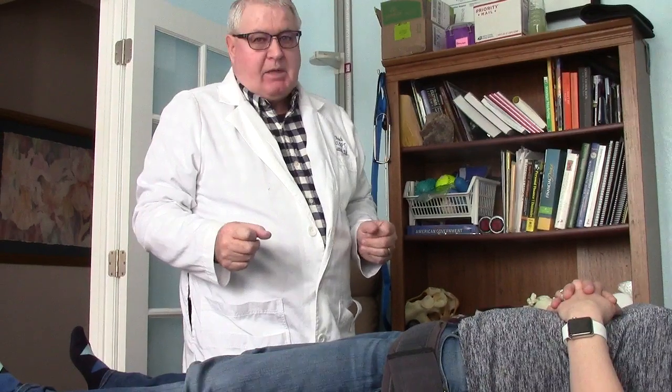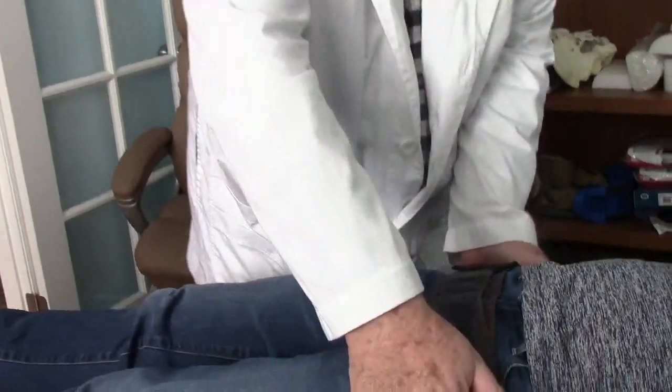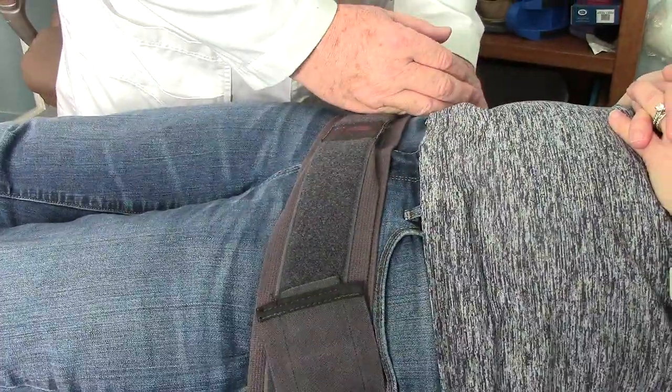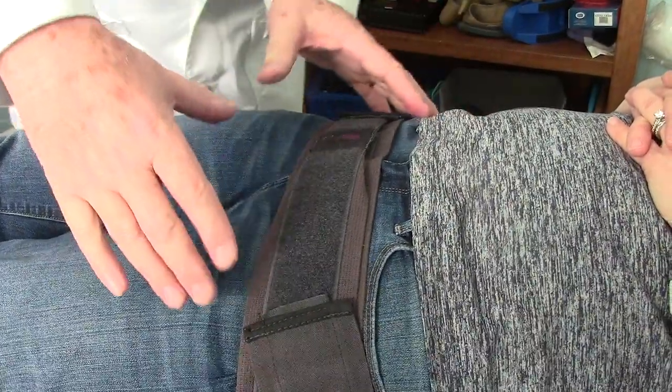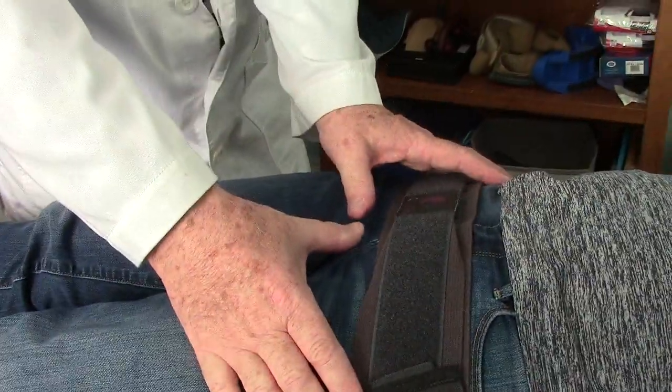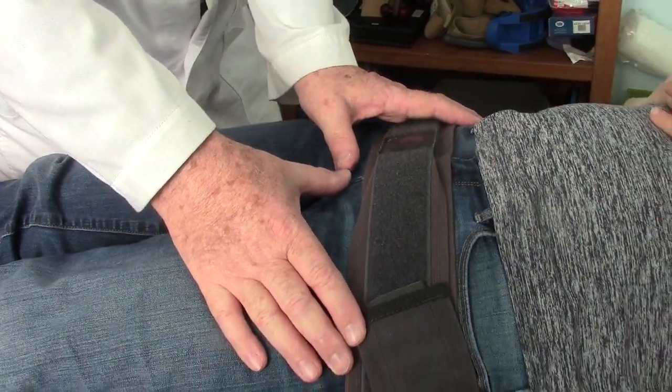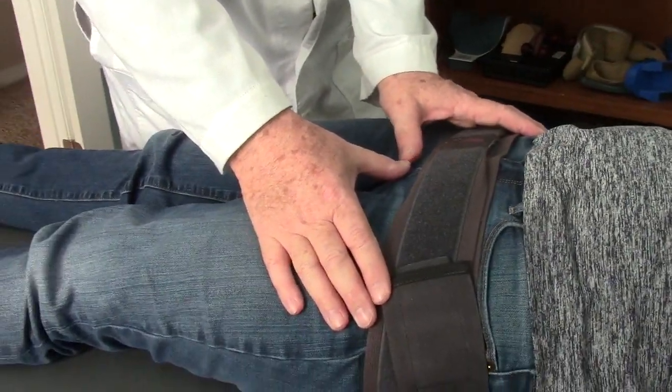After doing that treatment I retested the pubic joint, and the pubic joint still had hypermobility on each side when I would spring it backwards. A little while ago we had the belt applied up high in a typical high position that most people wear one for SIJD. I tested the pubic joint and I could spring it just like before and get about a quarter inch of excursion.